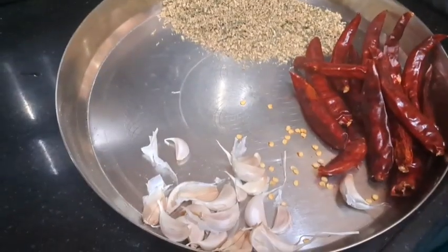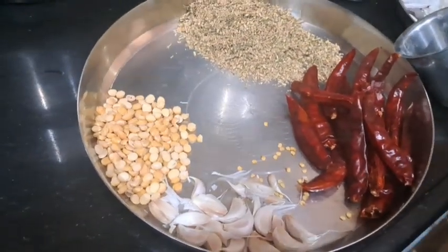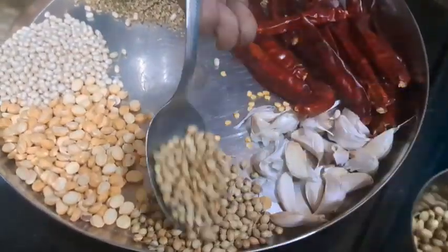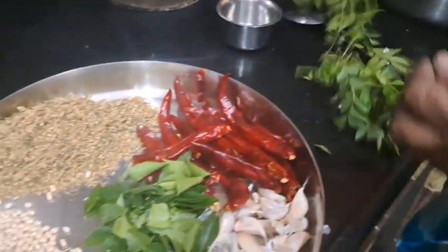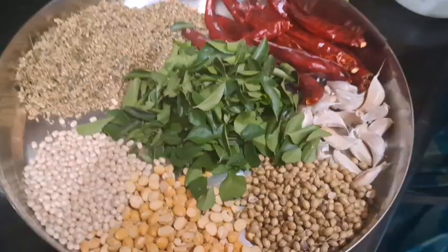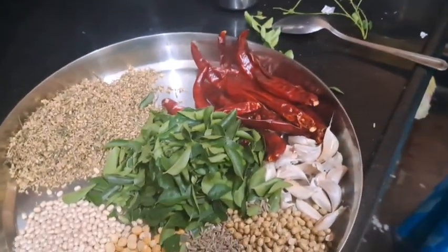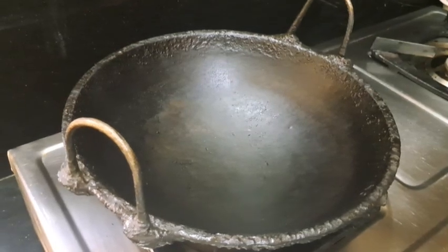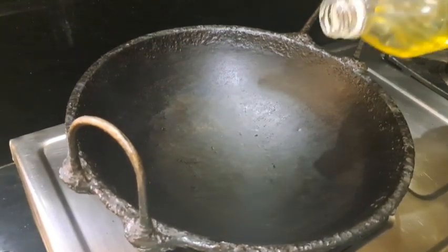Add 2-3 cups of milk, add 3-4 spoons of milk, add 1 spoon. Add 1-2 cups of salt.